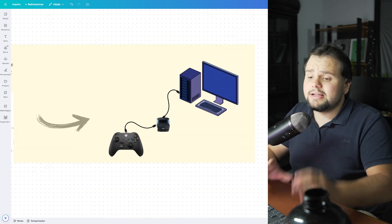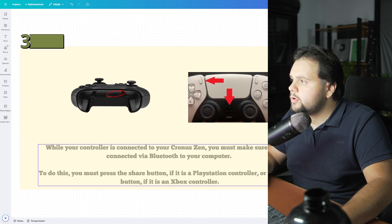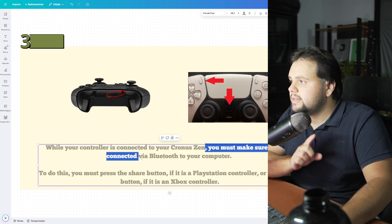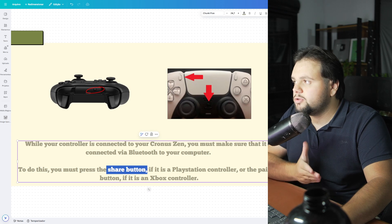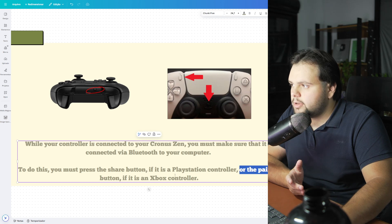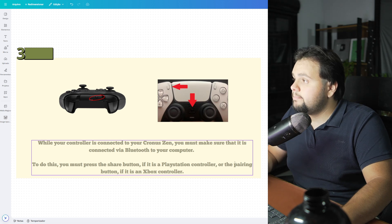And to finalize our tutorial, we just need to make sure of one config. While your controller is connected to your ChronoZang, you must make sure that it's connected via Bluetooth to your computer. To do this, basically you must press the share button on your controller — or the pairing button if you have an Xbox controller. So if you have a PlayStation, the share button; and if you have Xbox, the pairing button.